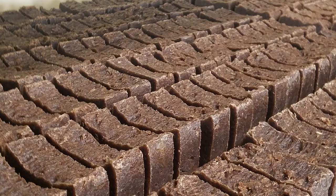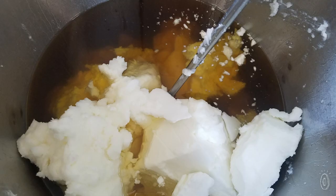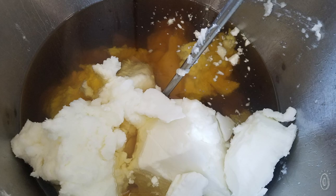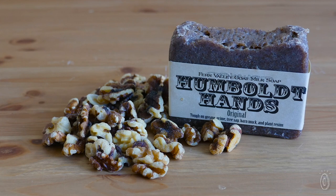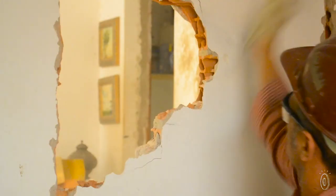The soaps are made with local goat's milk and other natural ingredients like coconut, olive, and almond oils, as well as shea butter that all help to moisturize the skin. In addition, the ground walnut shells give the soap some extra scrubbing help.